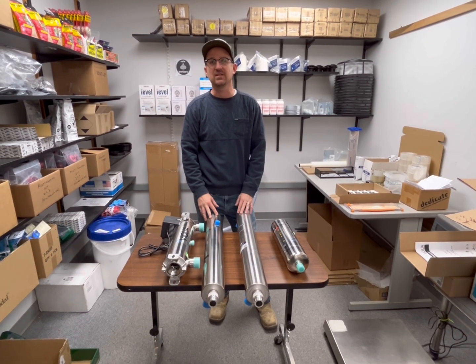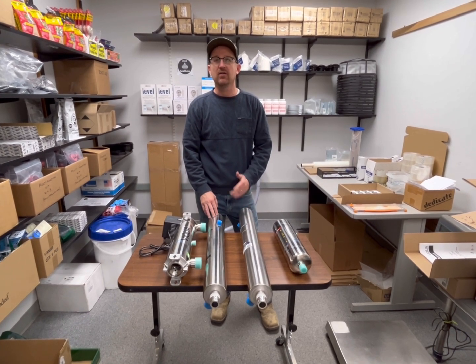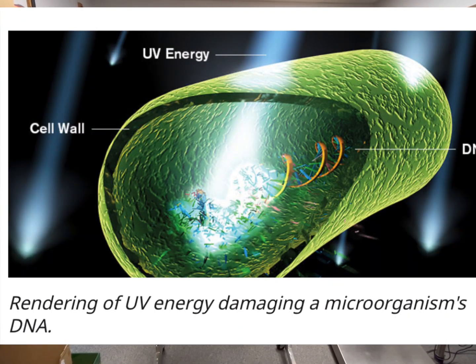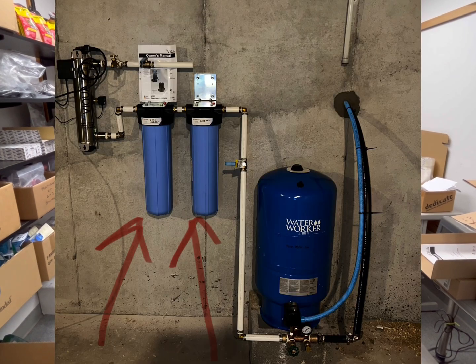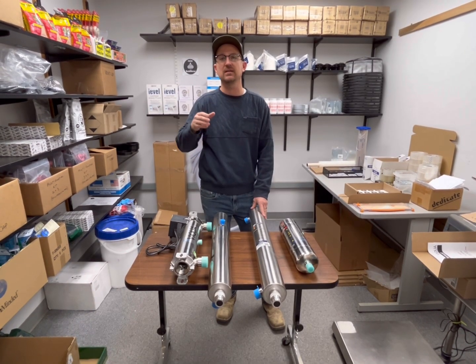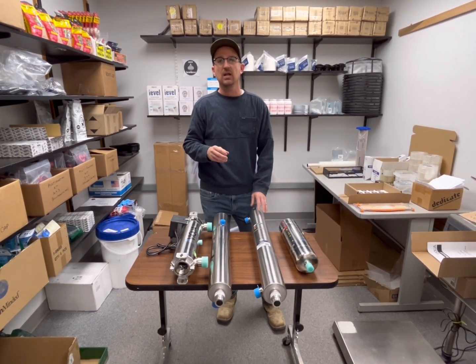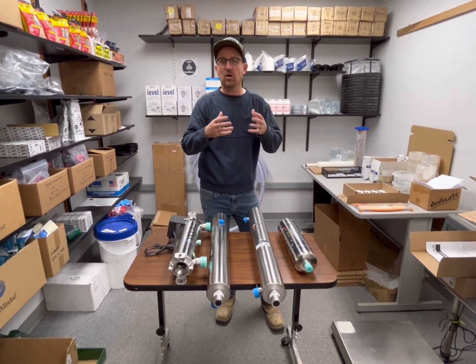So what is a UV system, and why do we need one for our water supply? UV is an effective way of killing off bacteria — or more correctly, it sterilizes bacteria so that it can't reproduce and colonize, rendering it ineffective. The way it works is your water supply goes through sediment reduction filters and up to a 5-micron absolute filter. 5 microns is the requirement for pre-filtration before the water goes into the UV system, stripping away a lot of the sediment and leaving the water fairly clear.